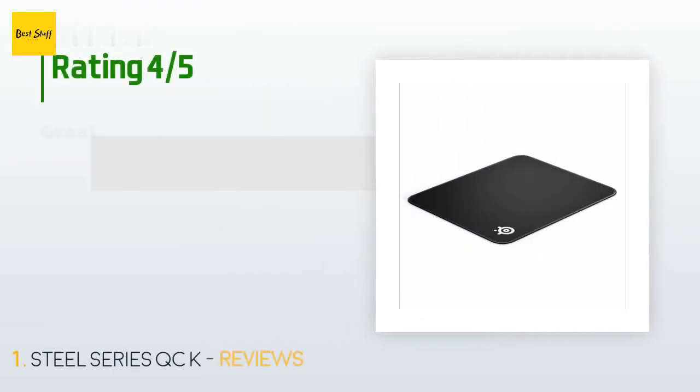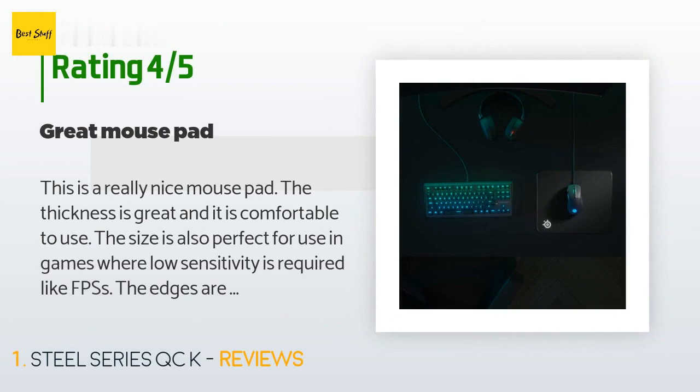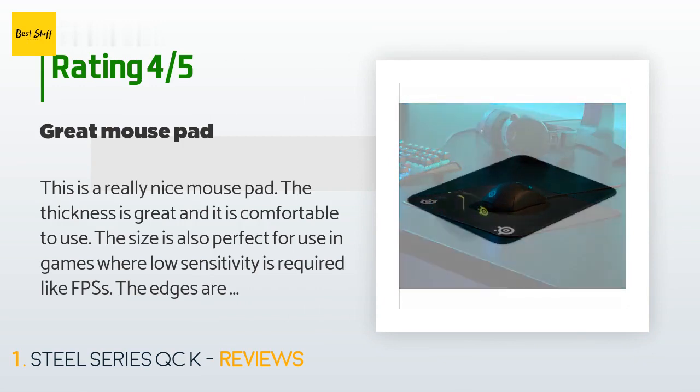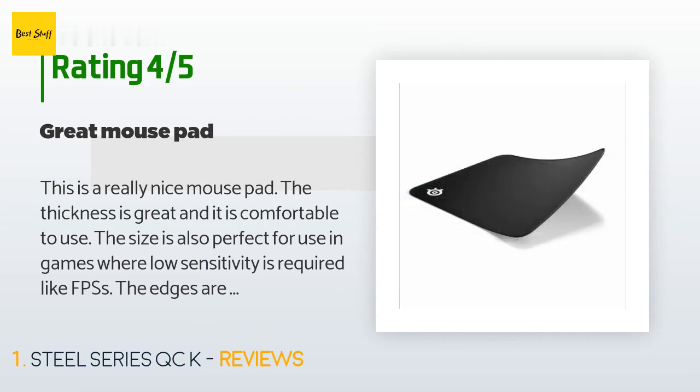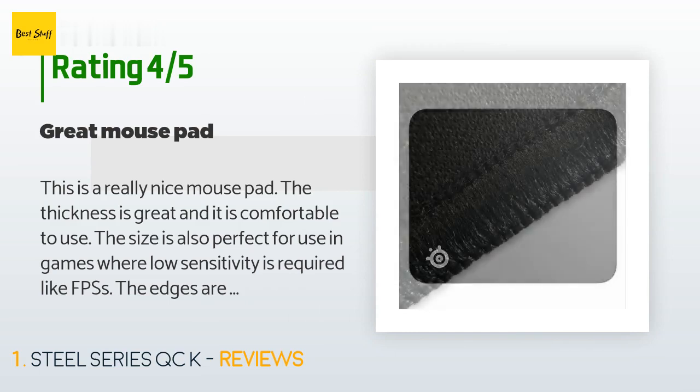There are 33,187 customers who have reviewed this product, and the average rating is 4.7 stars. A customer said: 'This is a really nice mouse pad. The thickness is great and it is comfortable to use. The size is also perfect for use in games where low sensitivity is required, like FPS games. The edges are really solid and after months of use they aren't fraying at all.'